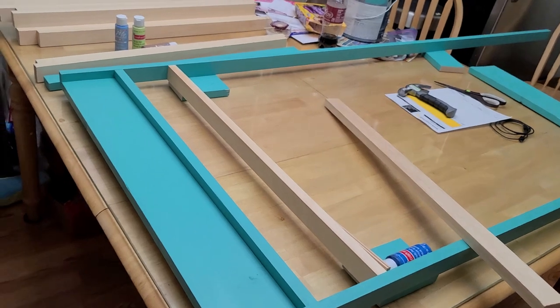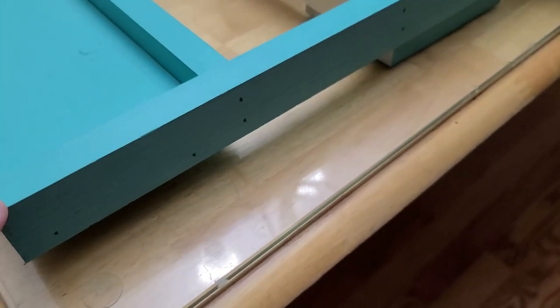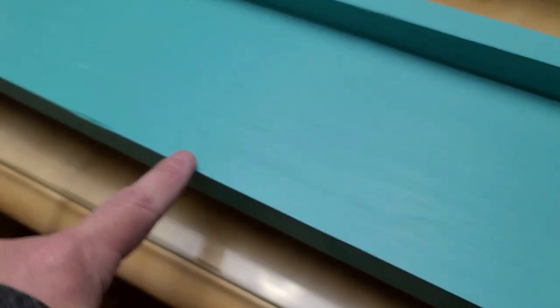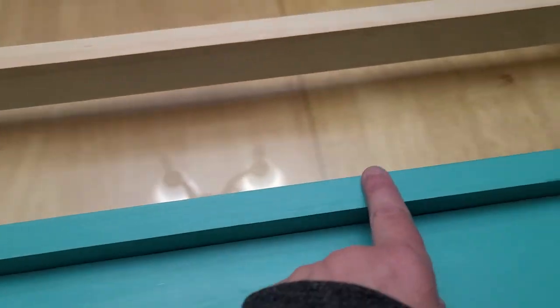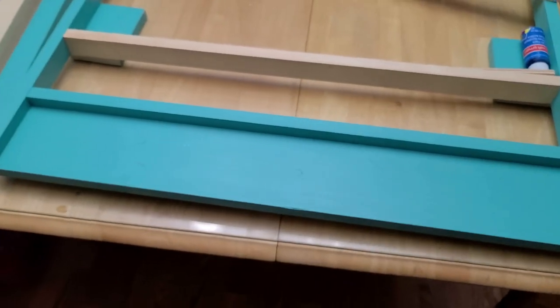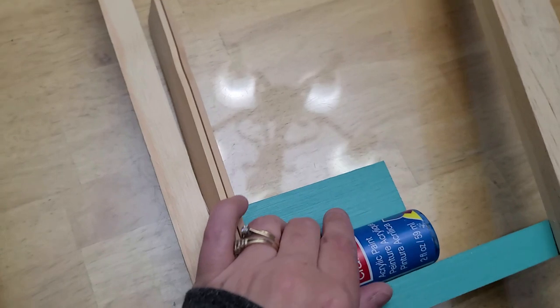Hey guys, welcome back. I want to show you what I'm doing here. I've got some little one by two boards and then this is a one by four going across here, with one going back across as a frame. This is going to hold all of my acrylic paints.